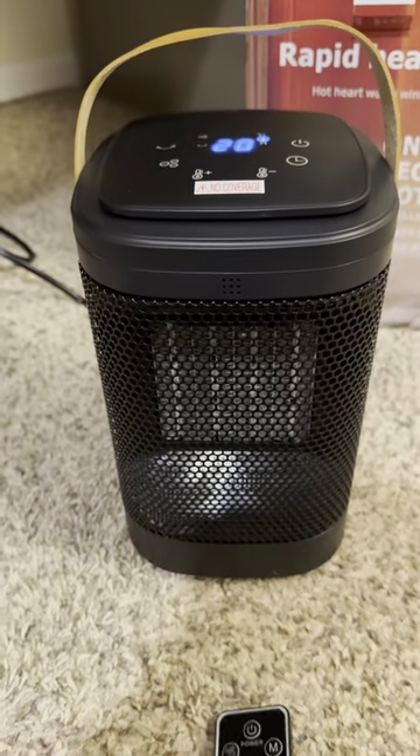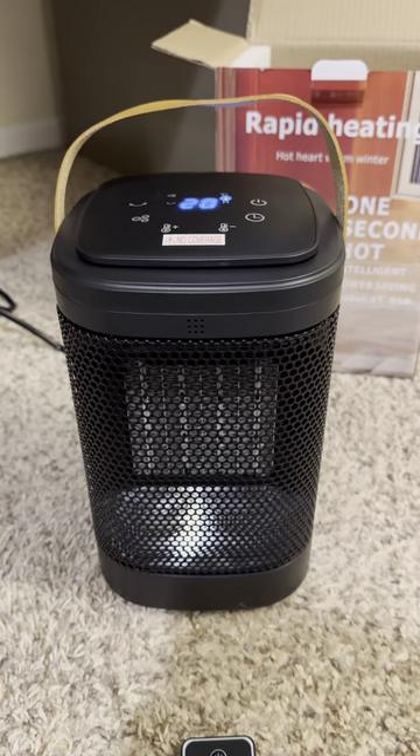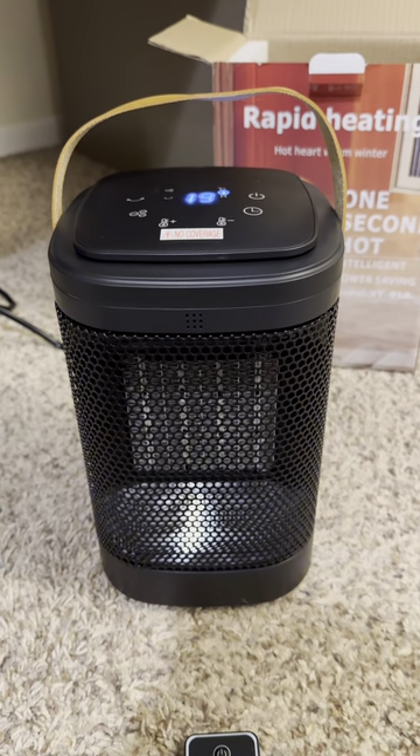Again, it warms up super fast. It's nice looking. It doesn't take up a lot of space, and the amount of heat is fantastic. Highly recommend.